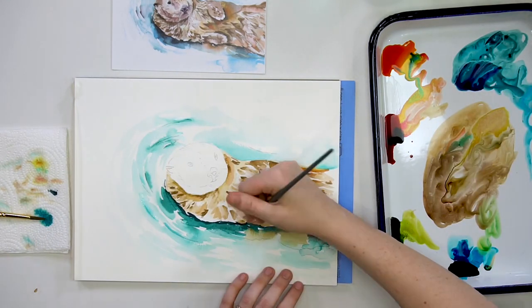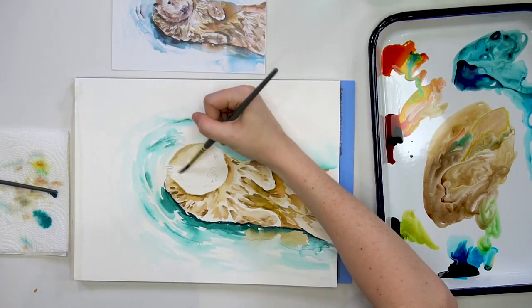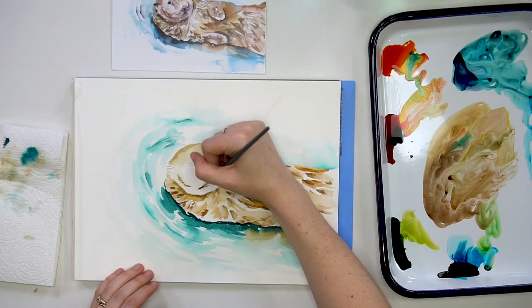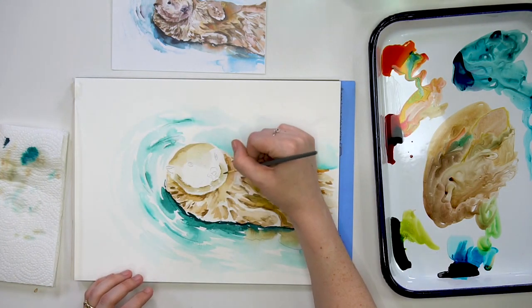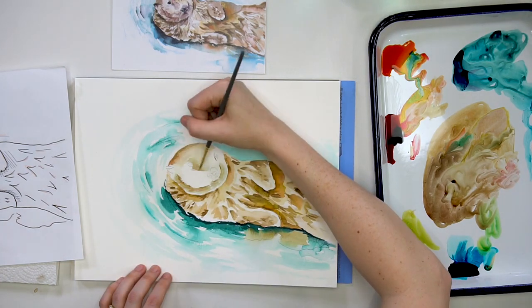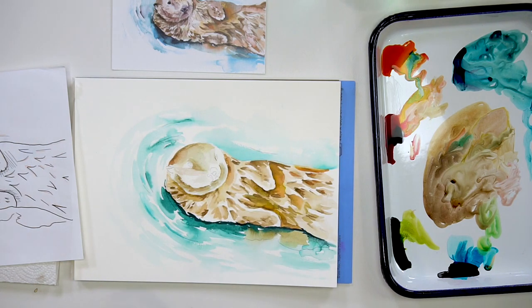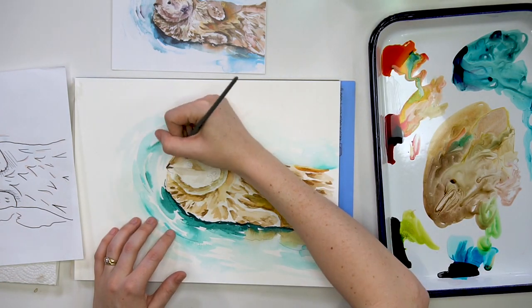I did do another layer of darker value right where that water meets the body to really communicate depth and space. Now I'm going back to my otter head, adding some browns and starting to create the form on the face — defining the nose and snout area, the top of the head, putting in those darker values and blending them out. Then I'm going to mix a little bit of a darker brown and start putting in the ears on my otter too.